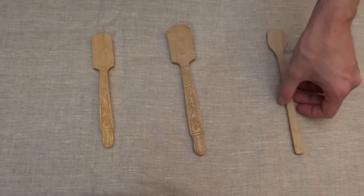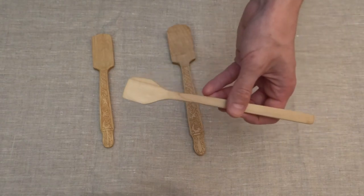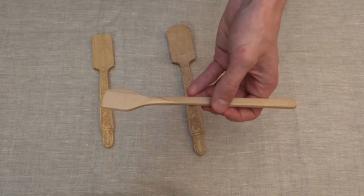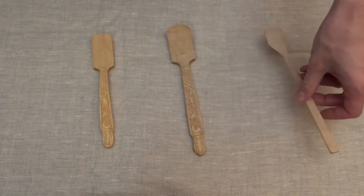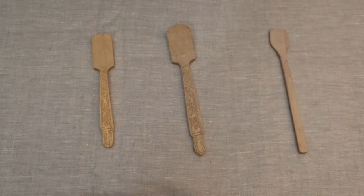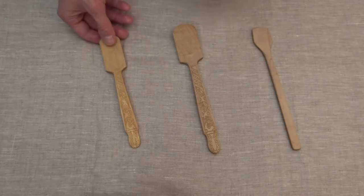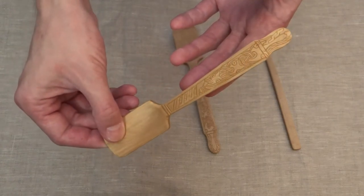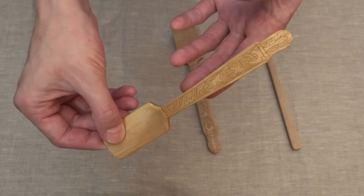Most of the spatulas had quite a simple design — that's the typical one, just a stick, not even symmetrical, but it serves its purpose. And that's the unique piece, richly decorated in Mammen style. Who could order this? That's an interesting story, I guess.